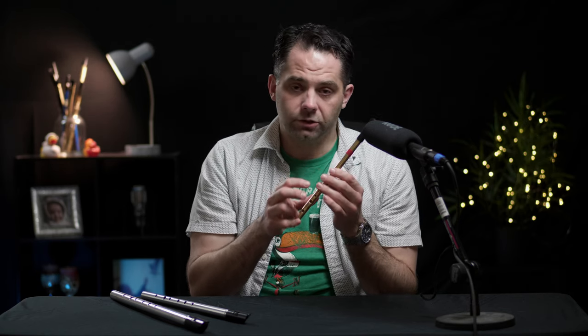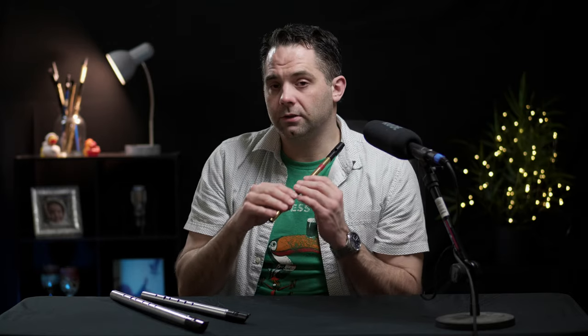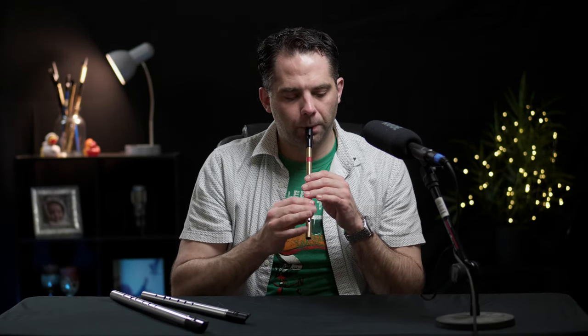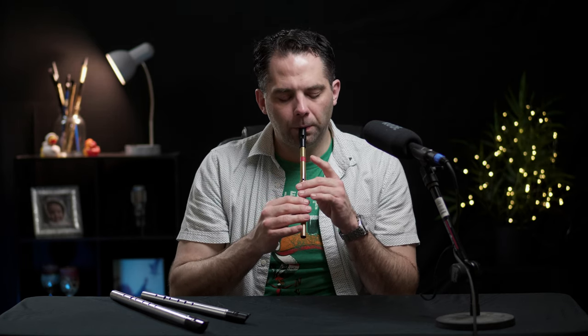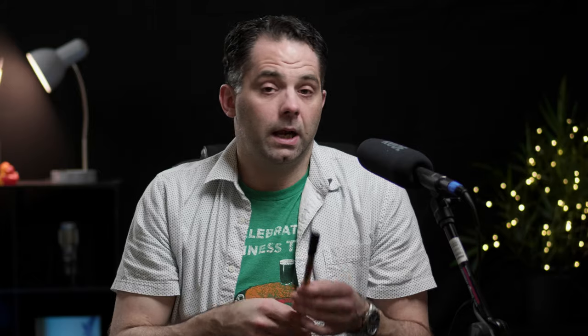That's going from the lowest G on the whistle to the highest G on the whistle. As far as the overall range of the instrument, you're covering sort of the middle portion of it — there are some notes below and above that you could play. That's the G scale, and that's the exercise I want you to work on. Get it nice and clean. I would practice it going up and down, just to get your fingers used to thinking in terms of that key.